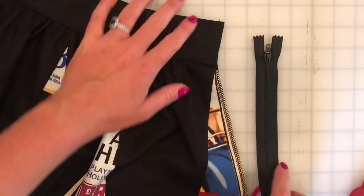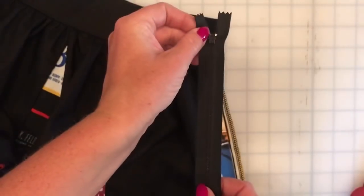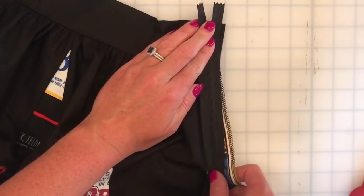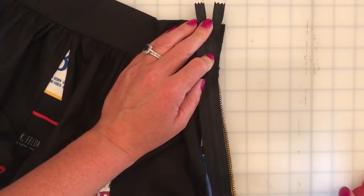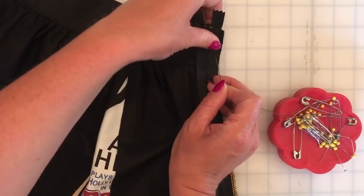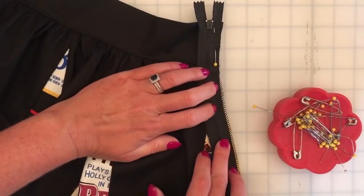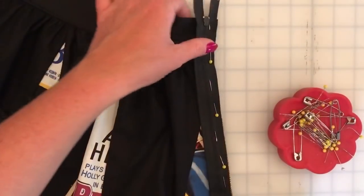When I add a zipper I always start with my zipper pull facing down, so flip it around so that the pull of the zipper is facing the skirt. I'm going to start with that zipper pull right at the top of the skirt waistband and pin all along the edge. I am going to use actual pins this time instead of clips because when doing a zipper I like to use pins just because I know they won't slip out of place. I'll pin all along the edge and you can butt that edge of the zipper right up next to the edge of your finishing.